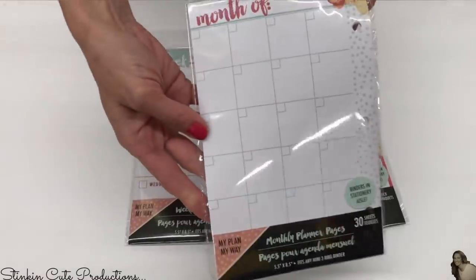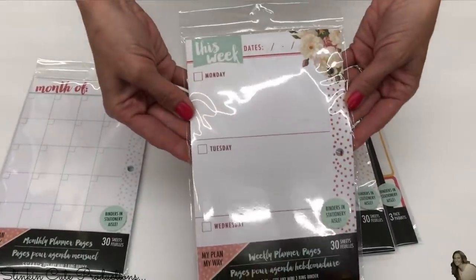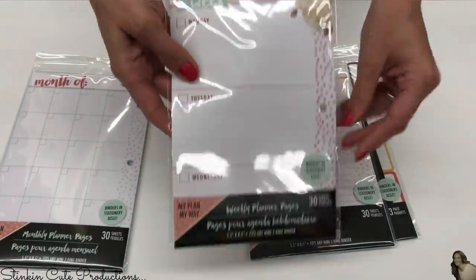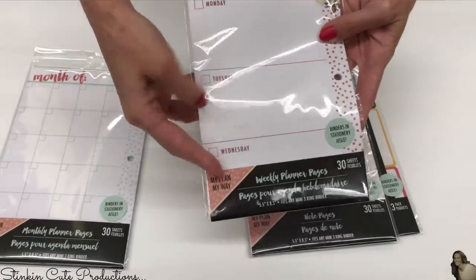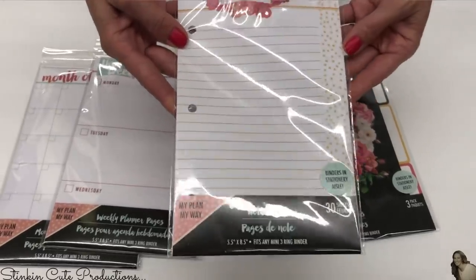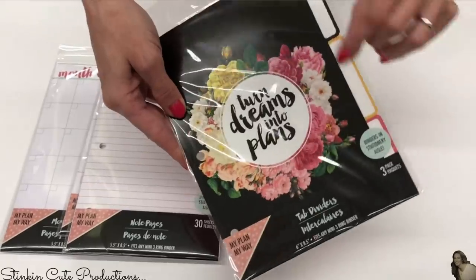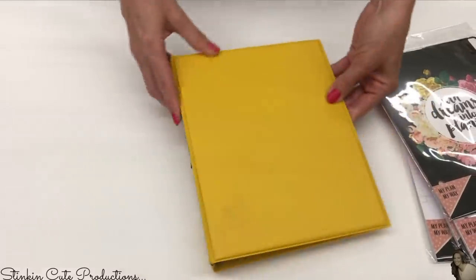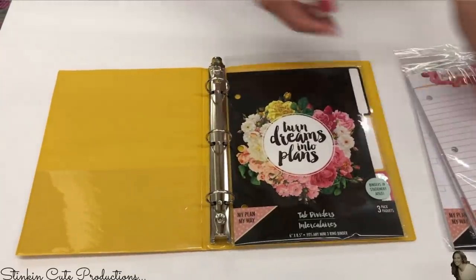They've got this monthly calendar here — there are 30 sheets in this packet. They've also got this weekly calendar, and there's also 30 sheets in this packet. So you've got three days on one sheet, these note pages, and these tab dividers — there are three in this packet. Dollar Tree also carries these mini binders by Jot which fit these pages perfectly.